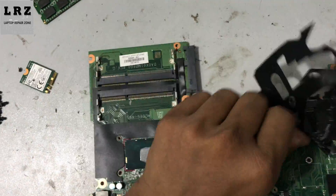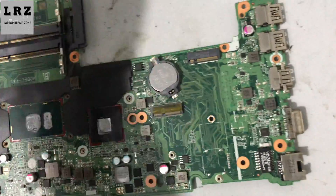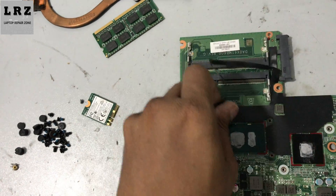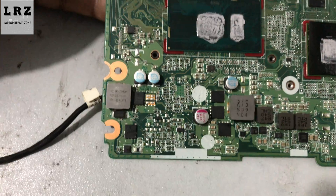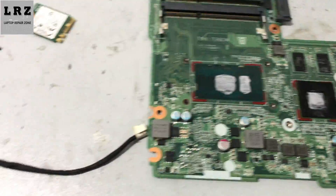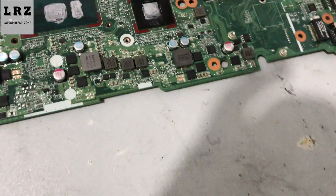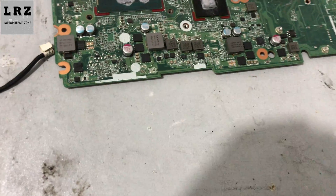I will also check this side for any liquid damage or burning sign — that's why I remove this plastic protector. I always check all of the motherboard first: I check for any physical damage like liquid damage or burning signs, then I check all the voltages step by step. This side is also clear — no liquid damage or burning sign. So first I will check 18.5 volt for this motherboard.